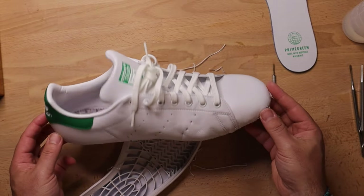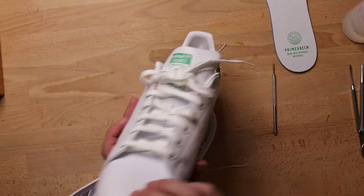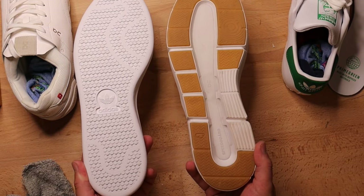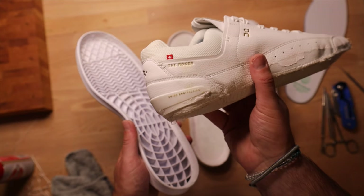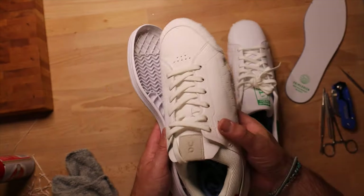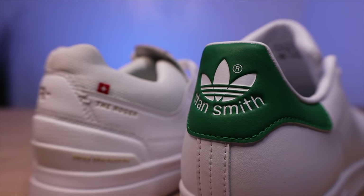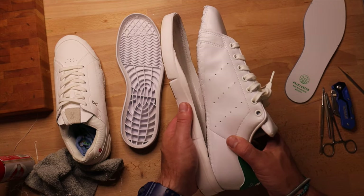My original idea was for the Stan Smith upper to go onto the Roger sole. I think the Adidas has the more iconic and recognizable look, but the Roger Center Court base is just a marvel in sneaker tech, with such a resilient midsole in such a low-profile package. I'll also see if the reverse build fits — the Roger upper on the Stan Smith sole. The first real trouble spot will be figuring out if these different uppers and soles even line up, since they're made by different companies and the same size in different brands can be totally different.